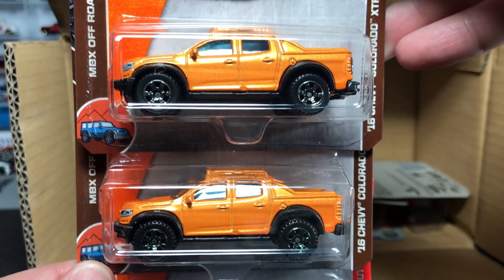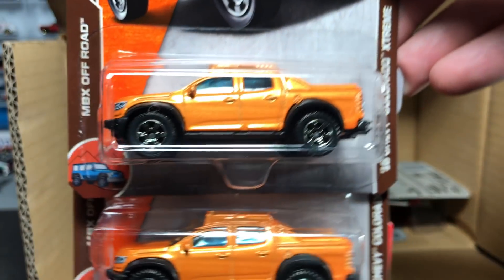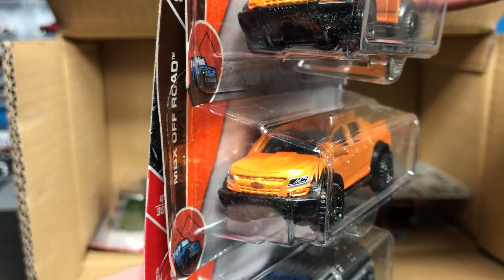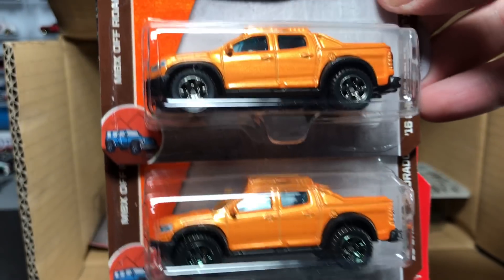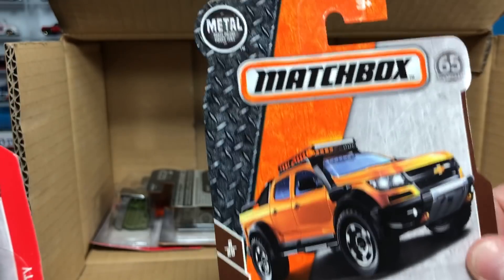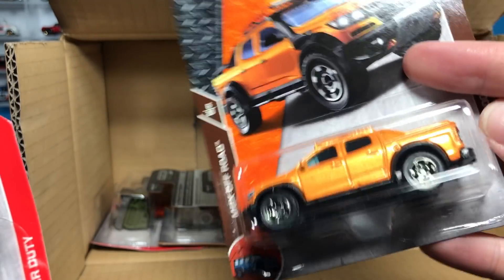Another new casting for 2018: the 2016 Chevy Colorado Extreme — kind of a concept truck with a snorkel on the side and front and rear deco. That's nice to see. Not a bad looking model at all. We showcased that one in our previews as well.